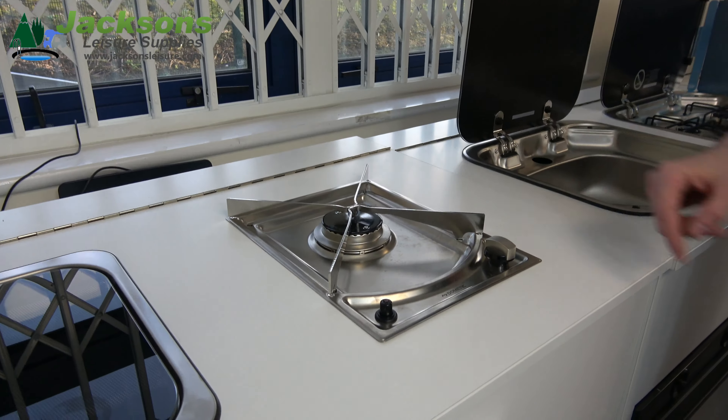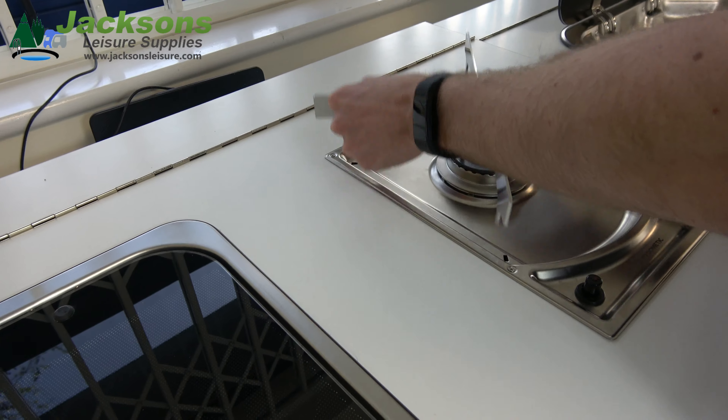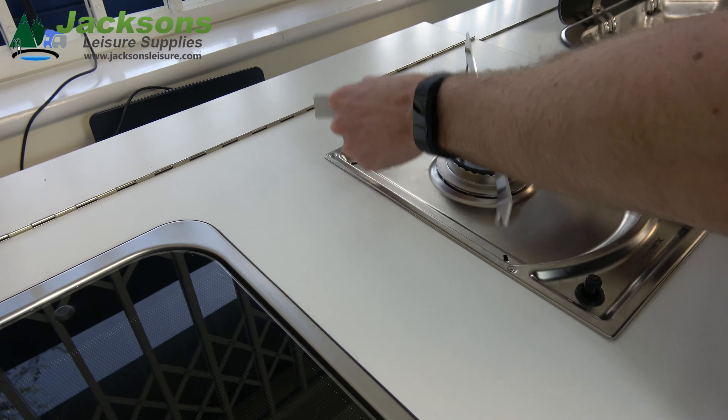When we take a closer look, you can see it comes with piezo-ignition and a 2.2kW burner, as well as a detachable pan support for ease of cleaning.